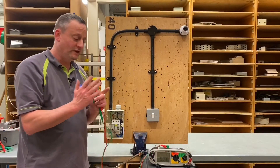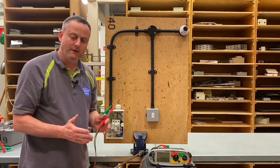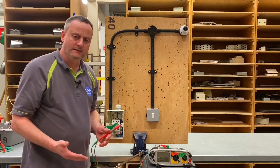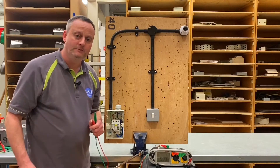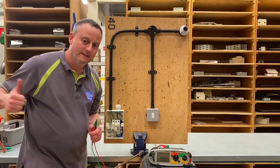We change our circuit breaker scale on the instrument into the mega ohm scale and we carry out our insulation resistance test as discussed. Even if I'm not currently teaching you and you're working out at Tresham College, I hope this video has been some help.